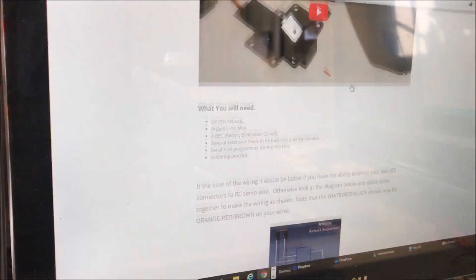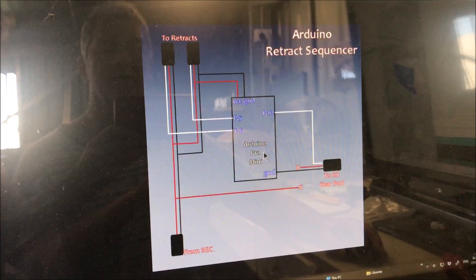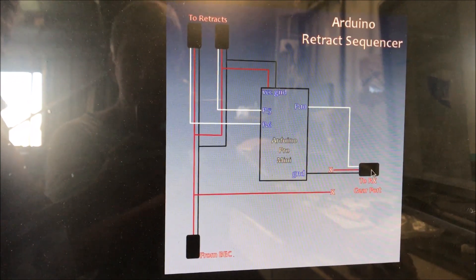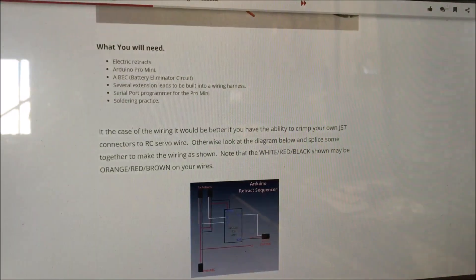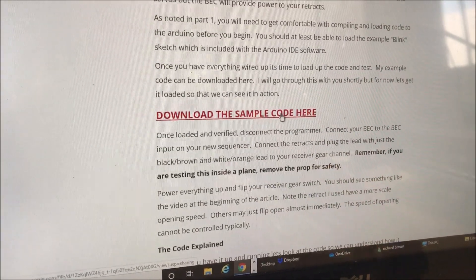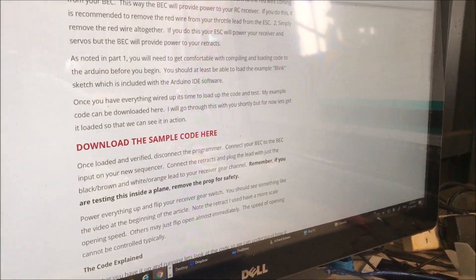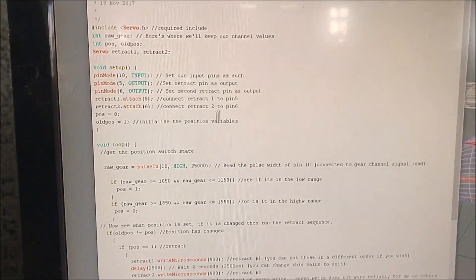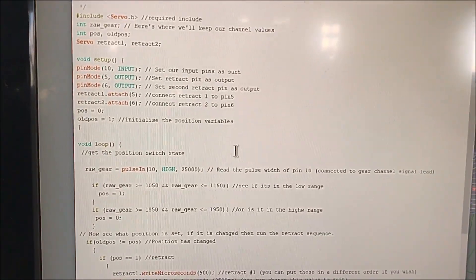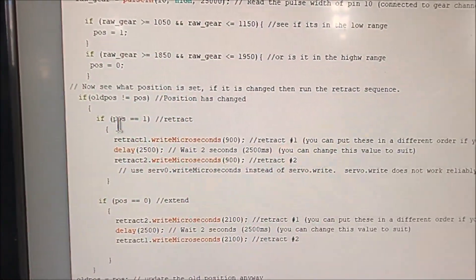FlightTest have done all this for you — you go to their page and there's a circuit diagram showing how to connect it up: your Arduino board, two retract servos, power supply, and the gear port from your receiver. Most importantly they give you the code — the program you put on this little board to make it all work. You download it and it comes up with this; you don't have to understand how it works as long as it does.